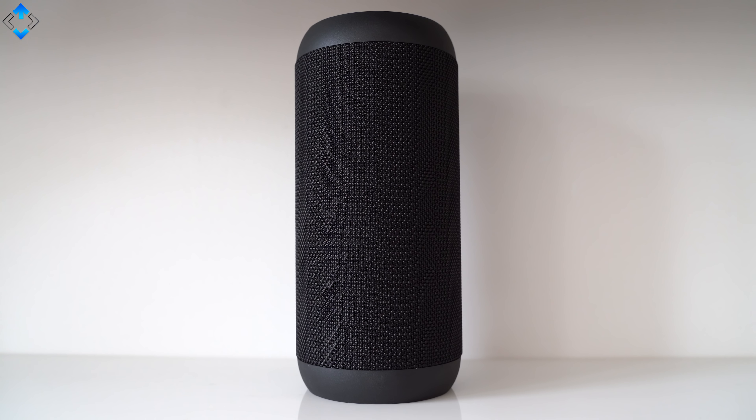First of all, the headset ships in a premium carrying case and you get all the cables you need. The highlight of this headset is active noise cancelling technology that can be switched on or off using a dedicated button. While the noise cancelling is not comparable to premium Sony headphones I've reviewed before, I was really impressed with it considering the price. The build quality and overall design are pretty good too — the device uses aluminum on the earphones and faux leather and plastic on the band and earcups.